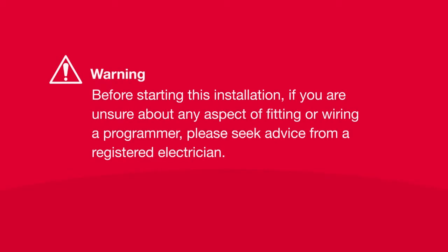Before starting this installation, if you're unsure about any aspect of fitting or wiring a programmer, please seek advice from a registered electrician.